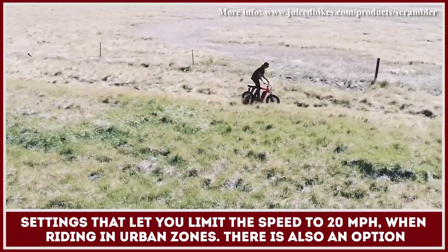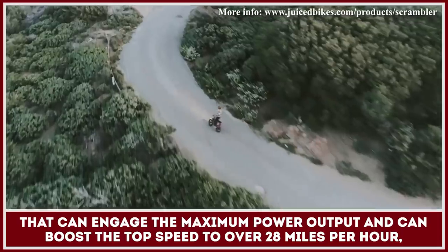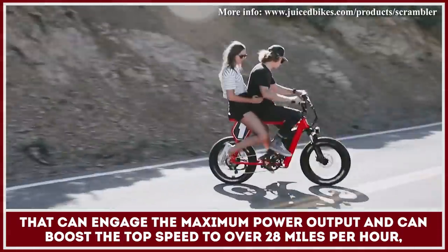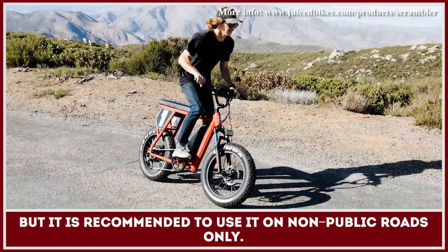There is also an option that can engage the maximum power output and boost the top speed to over 28 miles per hour, but it is recommended to use it on non-public roads only.